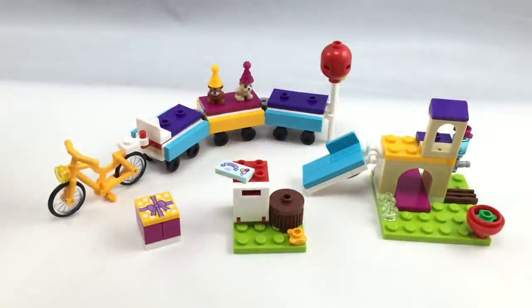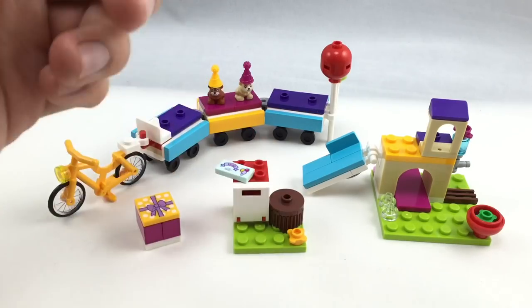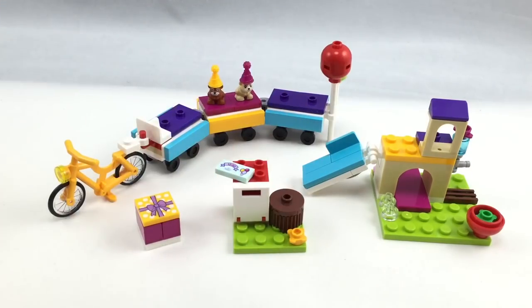So there's a lot of builds in this $10 set: you've got a little party train, kind of a present area, a post area, and then this little gerbil kind of house.